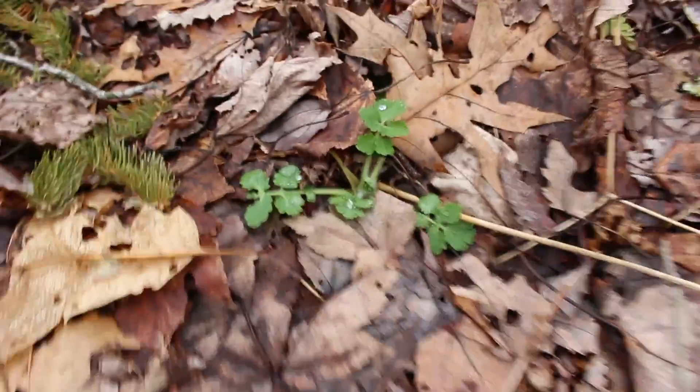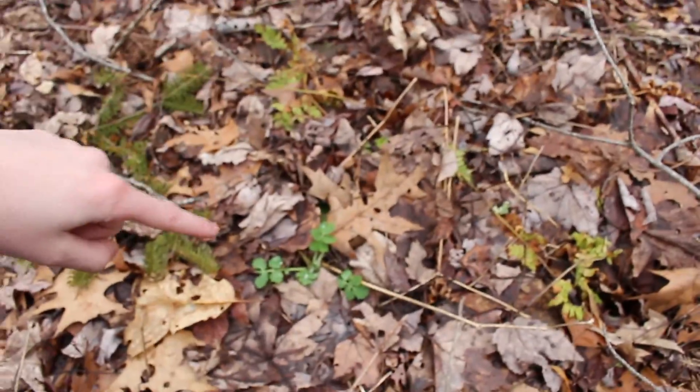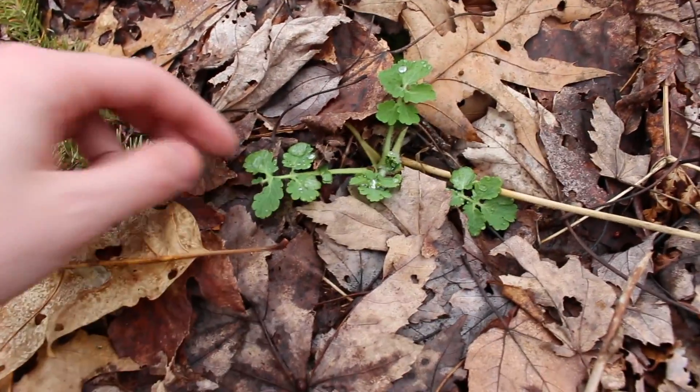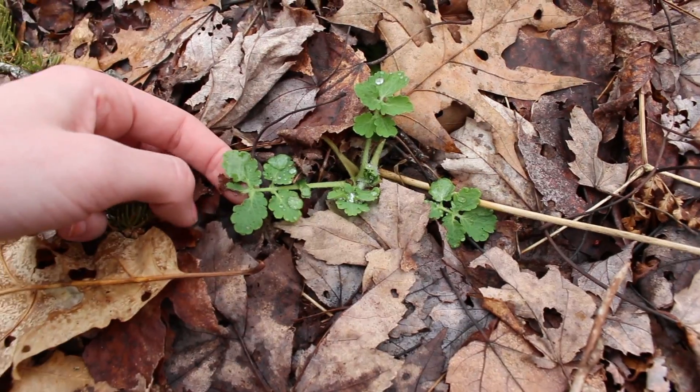Finding stuff is all about looking really closely. This guy is really tiny down here, but you can see it's coming out of the leaf litter. I'm not sure what this one is.